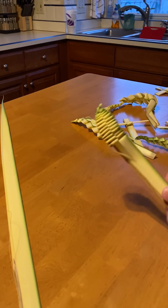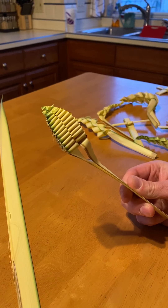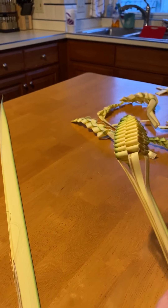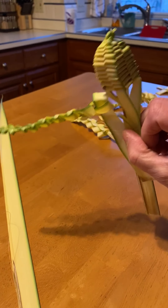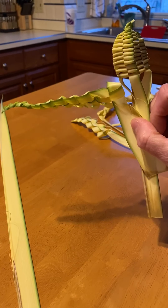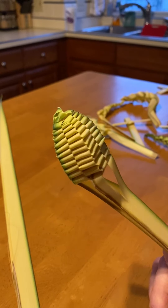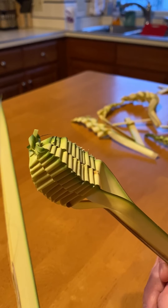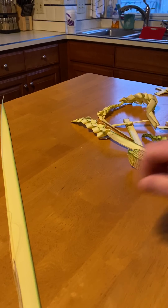The third palm braiding I'd like to show you is called the grape. This is another one that I learned from my dad — we had the grape leaf and the grape. These were pretty common at home; we'd often put them behind our holy pictures or crucifixes. The grape leaf is one that, once you get going, I think is very fun and very easy — it's one of my favorites.